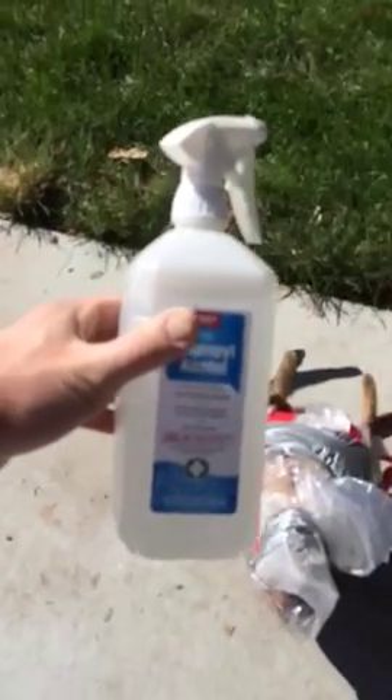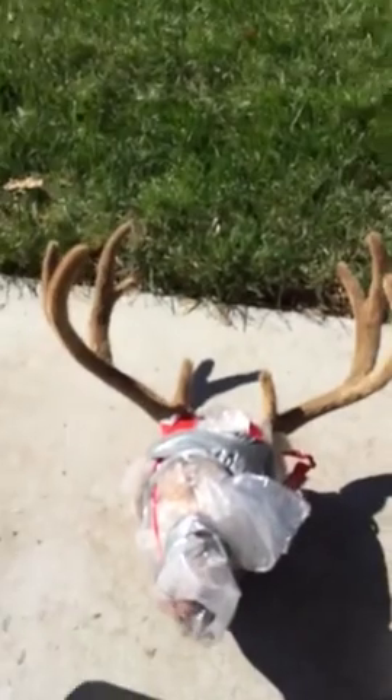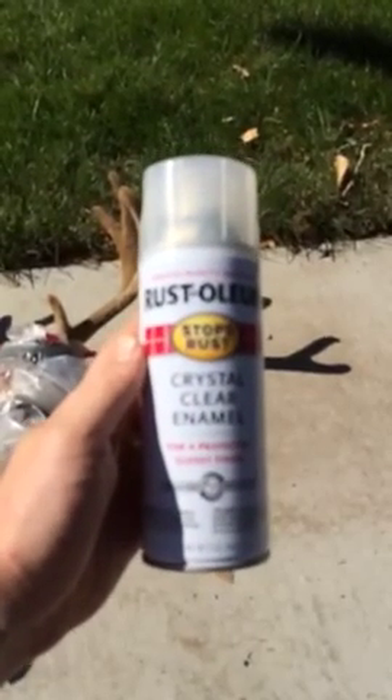The first thing you need to do is get isopropyl alcohol — that's to kill all the bacteria. The second part is to use a crystal clear spray enamel.